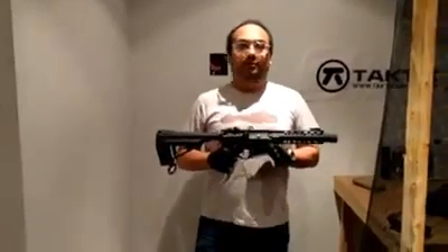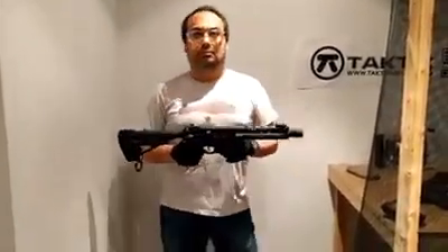So essentially, these are the Avalon from VFC and their differences with the original VR-16. This is Gabriel, signing out. Thank you.